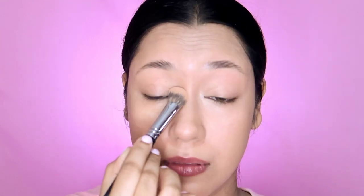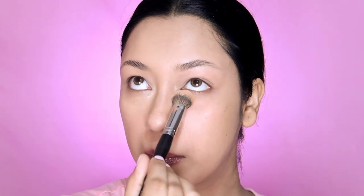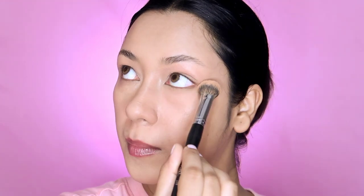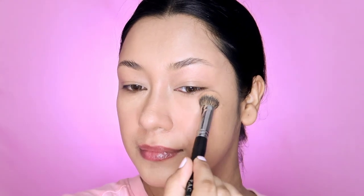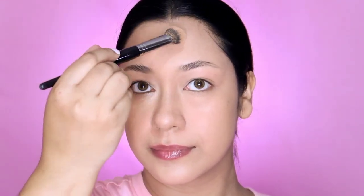I set my face with a matte complexion powder. I use this powder because it is not oily. I have applied foundation, color corrector, and concealer - three layers. I apply the powder with a brush, blurring and blending it in.